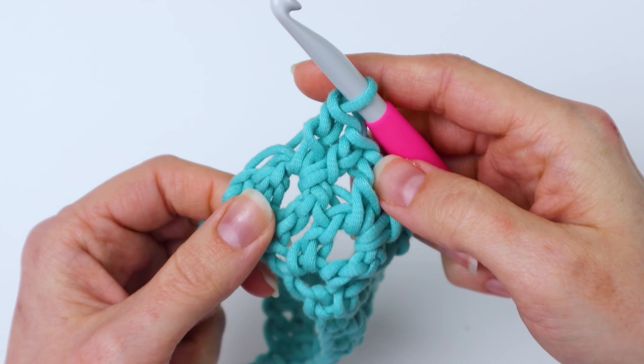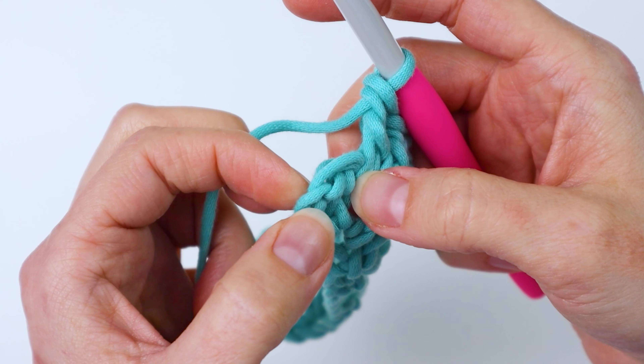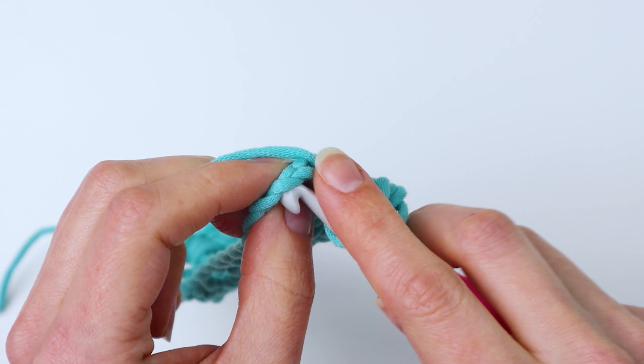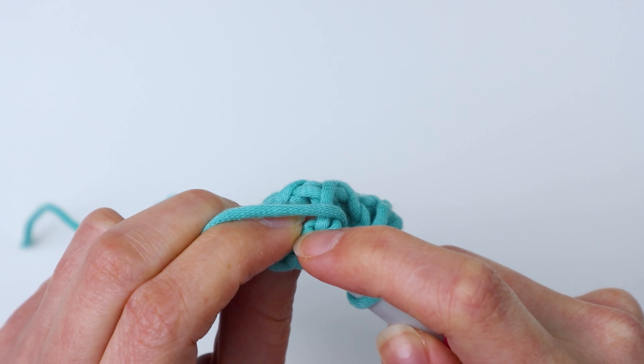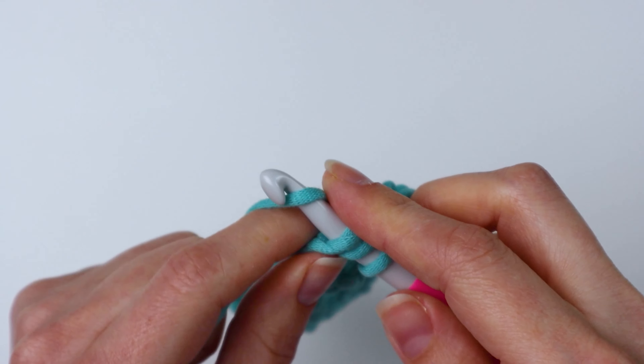Now I've chained 16 times, and what we're going to do is count to the fourth chain from our hook — the one on our hook doesn't count. So one, two, three, four. Now we're going to work two double crochets into that fourth chain from our hook.